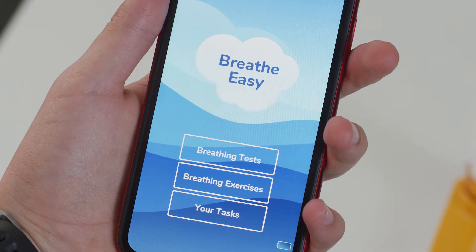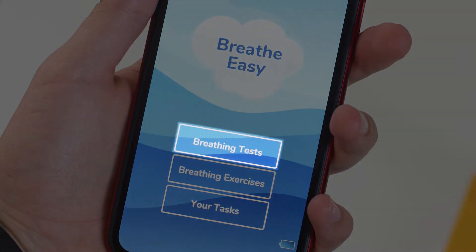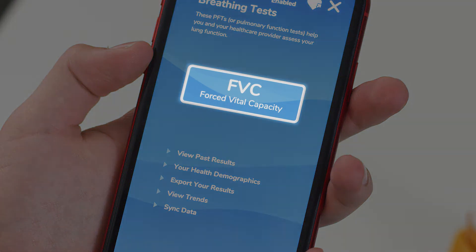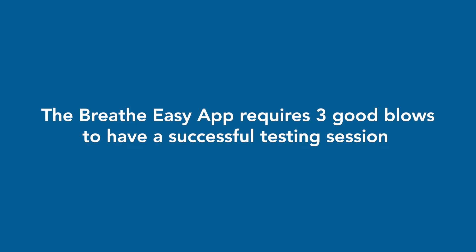This video assumes that you've already paired your spirometer with the Breathe Easy app. After the spirometer has paired, click on Breathing Tests, then click on FVC — Forced Vital Capacity.